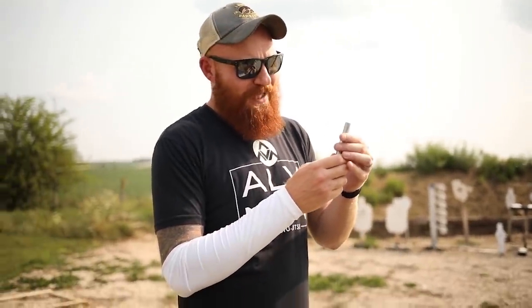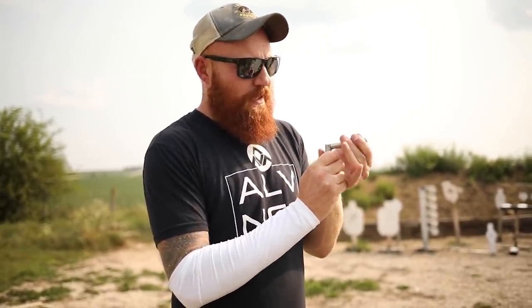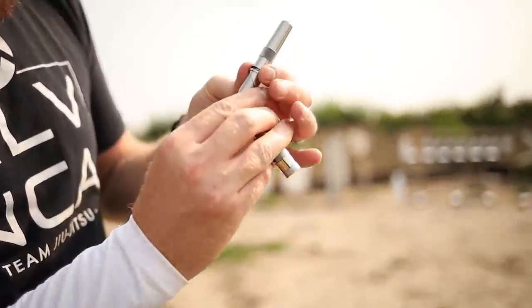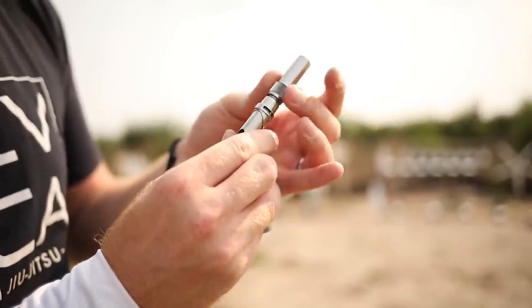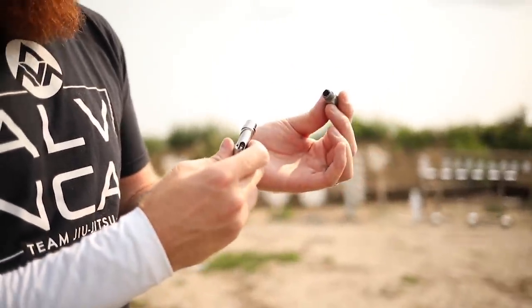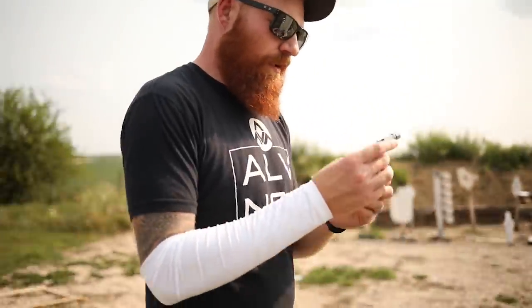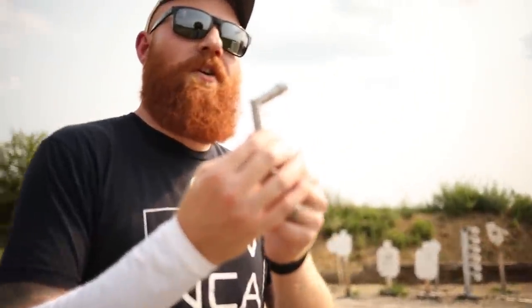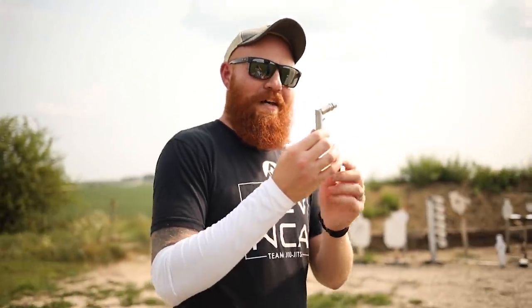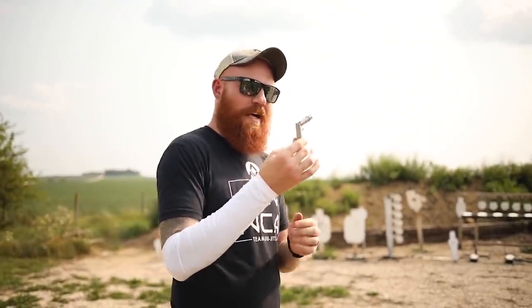So how this thing works — at least to my knowledge, which isn't vast; Cal just showed me how to shoot it just a second ago — is you pull it out like this and that cocks it. And then this is your safety mechanism here. This is how you load it: you pop the barrel off here, breach load it, single shot. And then this is your trigger mechanism right here.